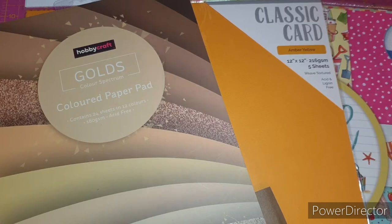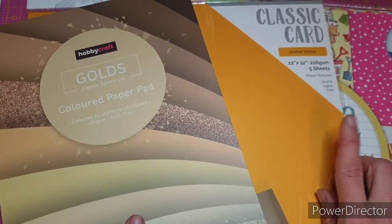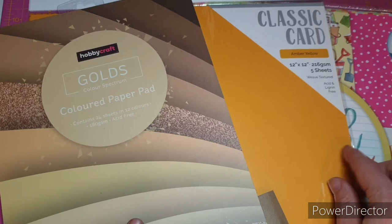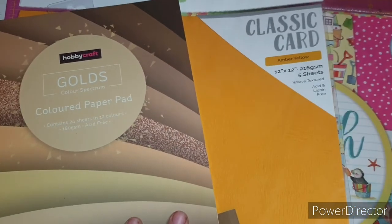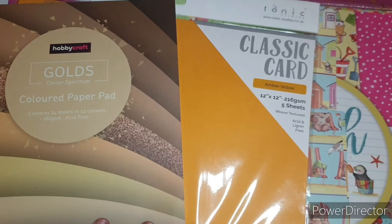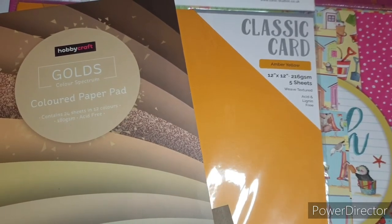So let's get into the very first card in the series — starting with A, today's card is going to be an accordion card. I've pre-prepped a lot of this to try and keep the video at a reasonable length, and this card is exceptionally easy to make. I'm using a gold coloured paper pad from Hobbycraft and my Tonic amber yellow 12-by-12 cardstock. I thought these would go really well with Beach Life — and as a huge Houseacouple Ditch fan, it will be no surprise I've pulled out one of her collections.